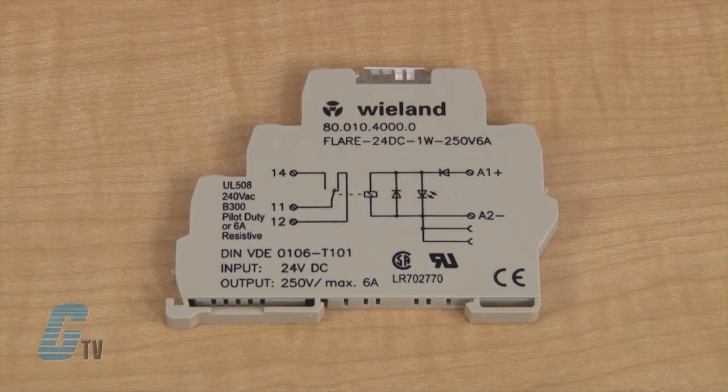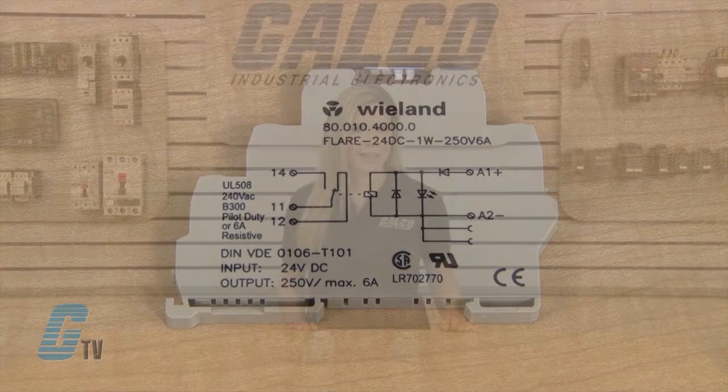They have an input voltage range from 19 to 20 volts DC and an operating voltage of 24 volts DC. The Flare Series has a nominal input current of 14 milliamps and a nominal input capacity of 0.35 watts.